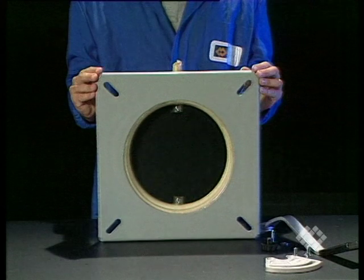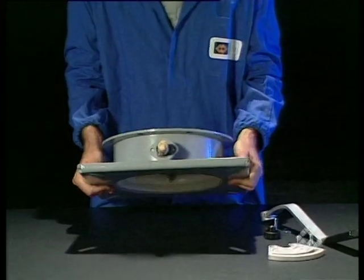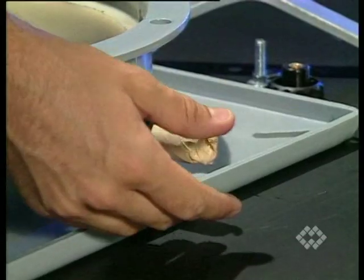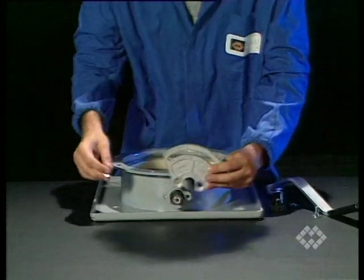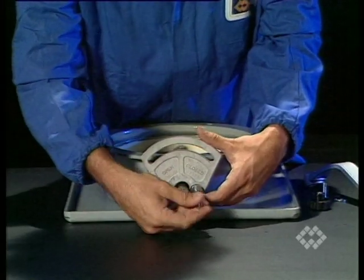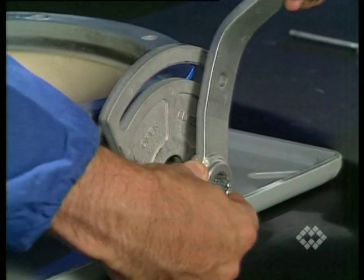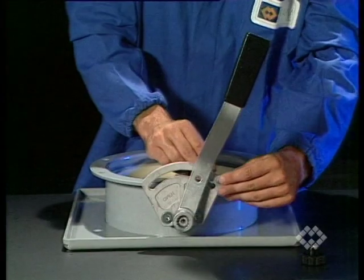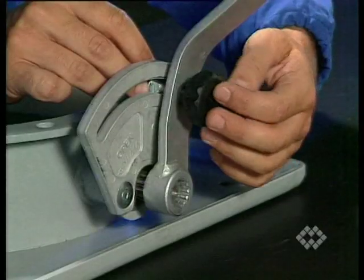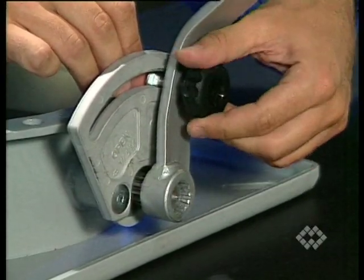Put the valve on a level surface with the square flange down. Remove the protection from the disc shaft. Assemble the lever setting mask with the large side up using the two bolts supplied. Mount the lever onto the splined disc shaft, ensuring the lever is in the closed position. Fasten the lever using the supplied bolt, washer and knob.